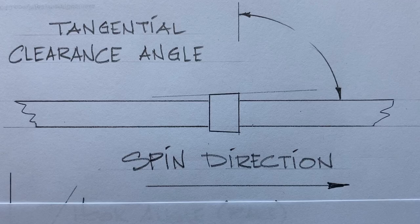A couple of other things to note. This drawing shows the edge of a blade. On the sides of the teeth, on the faces of the blade, the teeth are angled back — this is known as the tangential clearance angle. This also creates a little bit of relief, which reduces heat and friction.